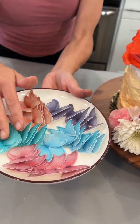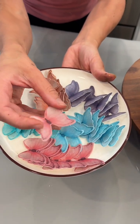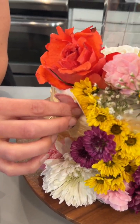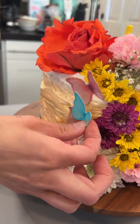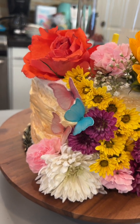I have some butterflies — these are made out of rice paper so they're fully edible. That's so cool! I'm just going to put a few little butterflies on our cake. You can kind of just randomly place them anywhere. They're edible and they're just such a great little pop of color.